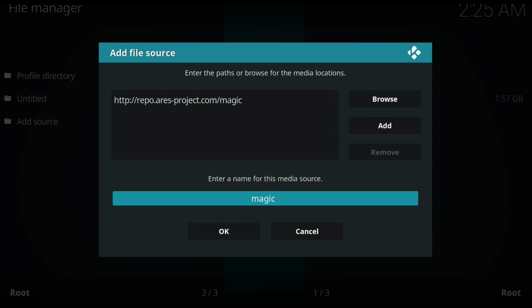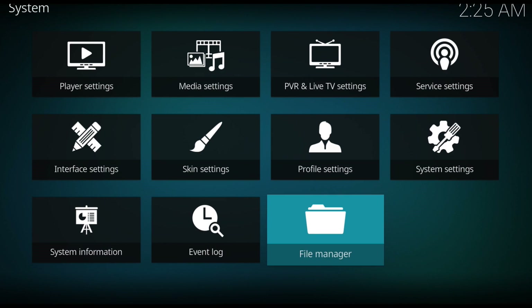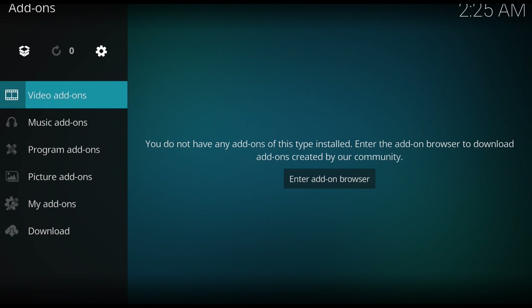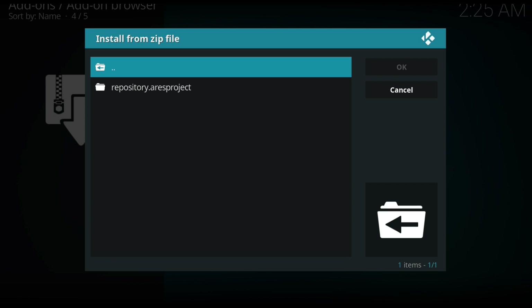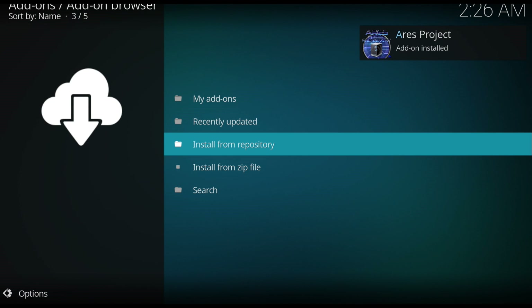Make sure it's entered correctly and hit OK. You want to give it a name - I'm just going to leave it as 'magic' and hit OK. Now come back to your main menu, scroll all the way down to Add-ons, click enter, and at the top you can see the open box icon - click on that, then come down to Install from Zip File. Find where you saved your files - mine is just 'magic' - and hit enter. There's only going to be one file, so just keep hitting enter and it's going to load.